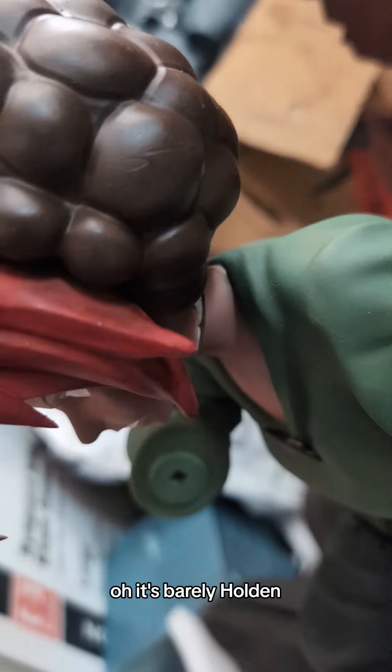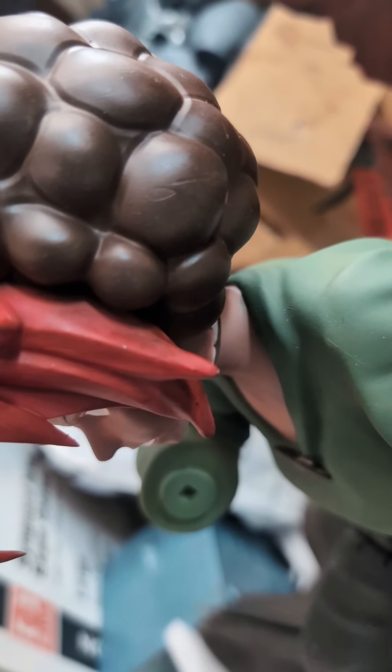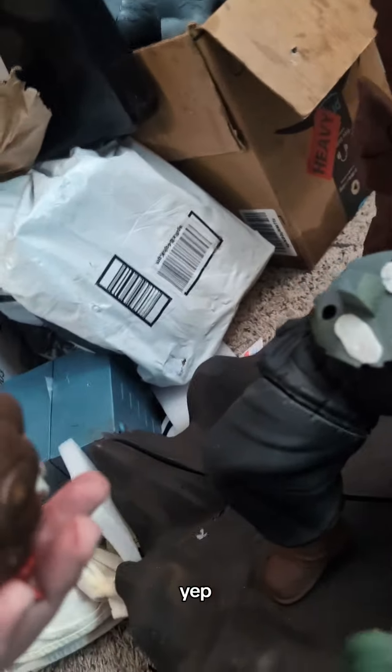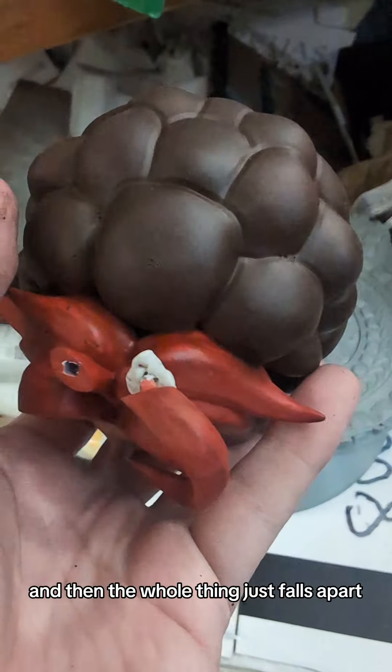It's barely holding, but it's there. Nope — it's going down. It's going down. Yep. And then the whole thing just falls apart.